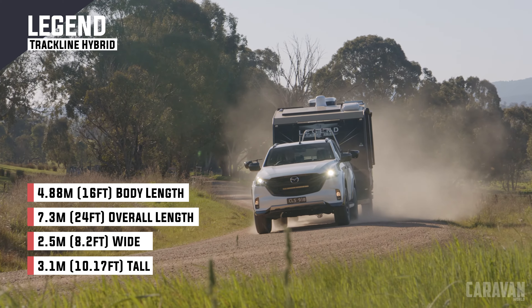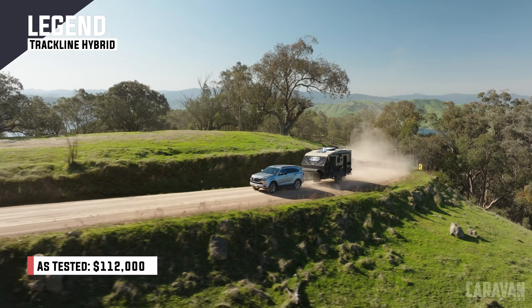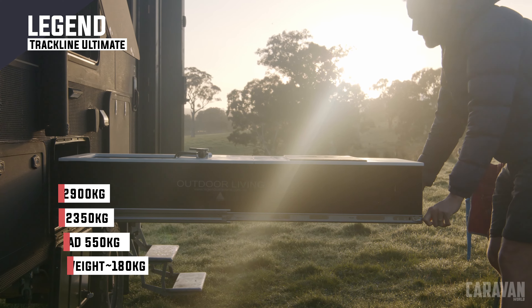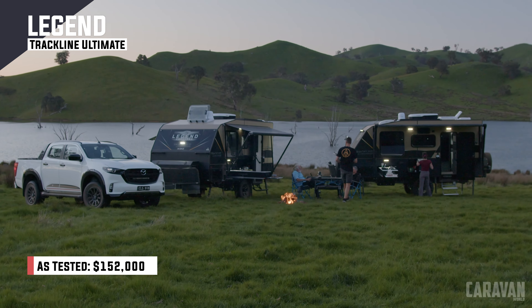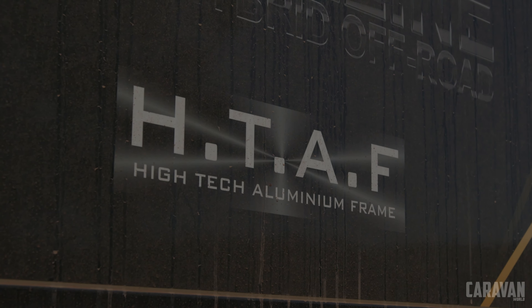It's an exciting day today. We are out with one of the first manufacturers to go truly gasless in Melbourne's very own Legend Caravans. We've got a pair of off-road focused Trackline 16-foot hybrids — one is the ultimate and one is the more entry-level. I've got John Ford with me, our editor at large. We've got a couple of days around Eildon to get to know the vans and their impressive 48-volt power systems.